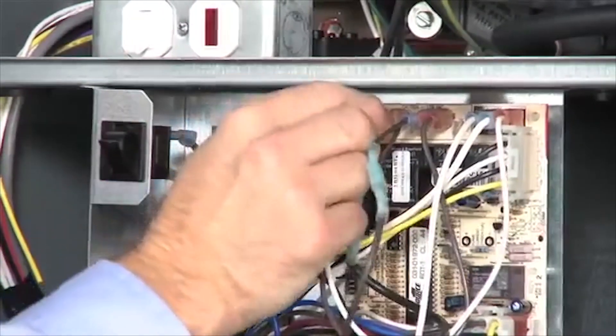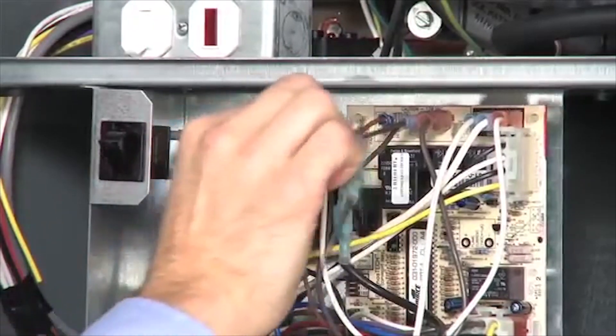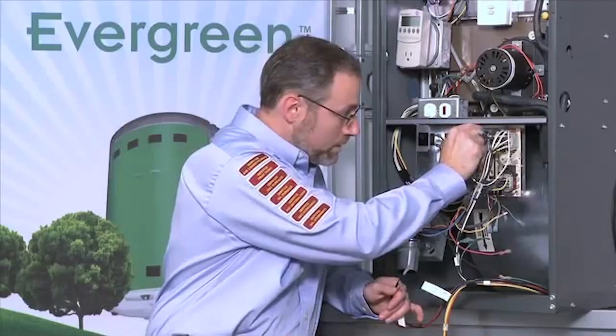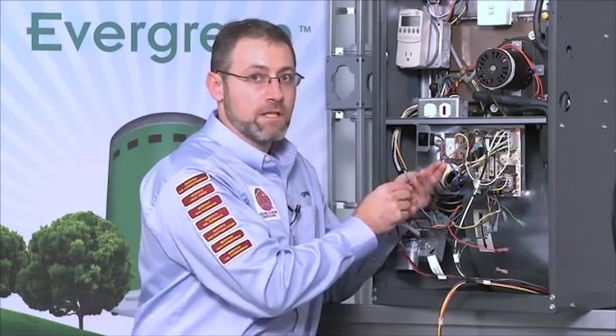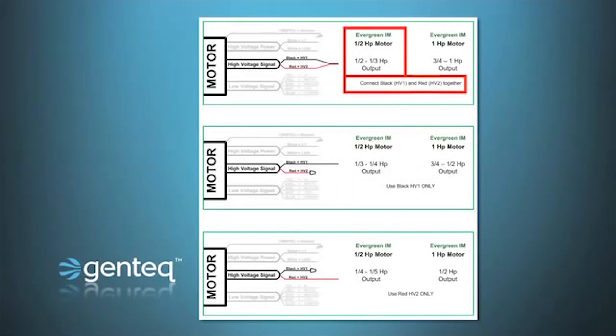First we disconnect the PSC motor wires from the board. From this point forward there are a couple of different ways to proceed — you can either jumper the heat and cool taps together or run an individual wire off of each one. What we're going to do — and I know it sounds confusing — is connect those two heat and cool taps to either the red, the black, or the red and black wire at the same time. Looking at the diagram: if using the half horsepower motor and connecting 115 volts to the HV2 red wire, the motor operates at a quarter or fifth horsepower. Connecting 115 volts to the black HV1 wire operates the motor at one quarter or one third horsepower, and connecting 115 volts to both HV1 and HV2 — black and red simultaneously — operates the motor at one third to one half horsepower.